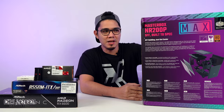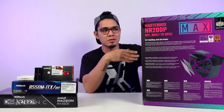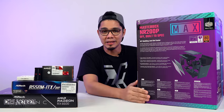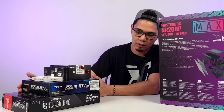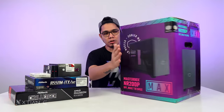Build naman guys! So today, mag-unbox tayo ng case ni Cooler Master. It's a Master Box NR200P Max — it's a mini ITX form factor. Nakikita niyo meron po akong mga parts dito na i-build ko next video. Meron nang dating version ito.